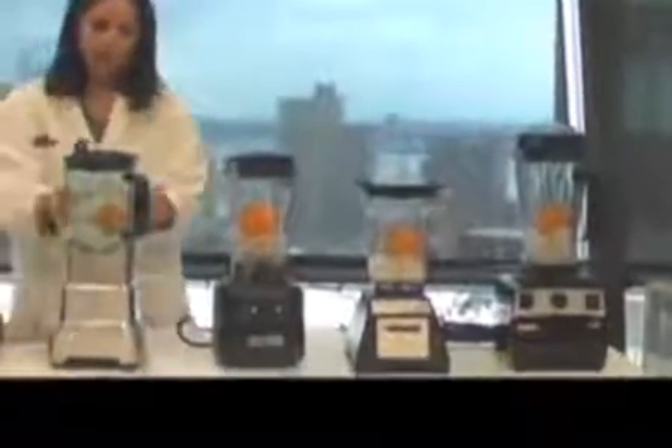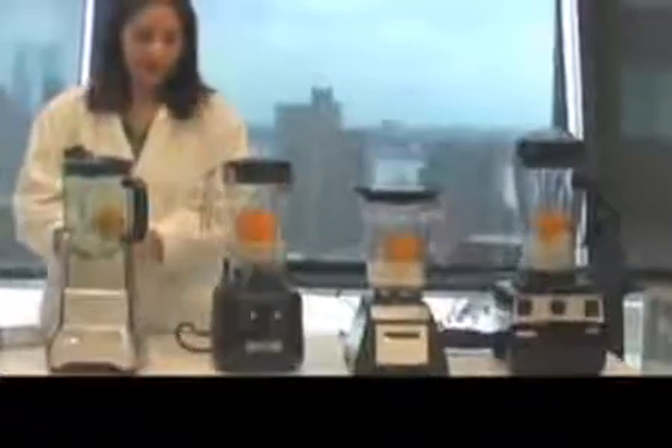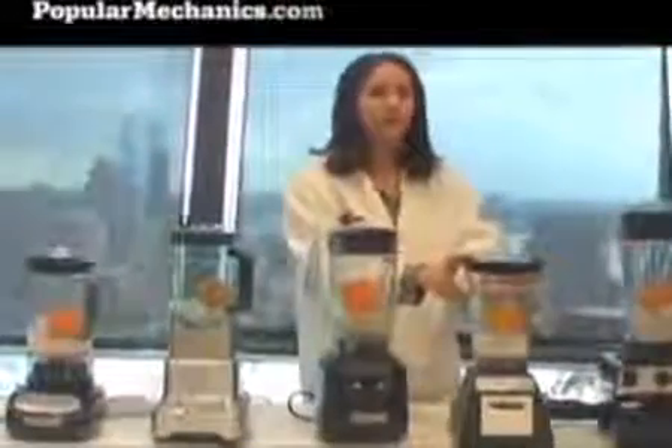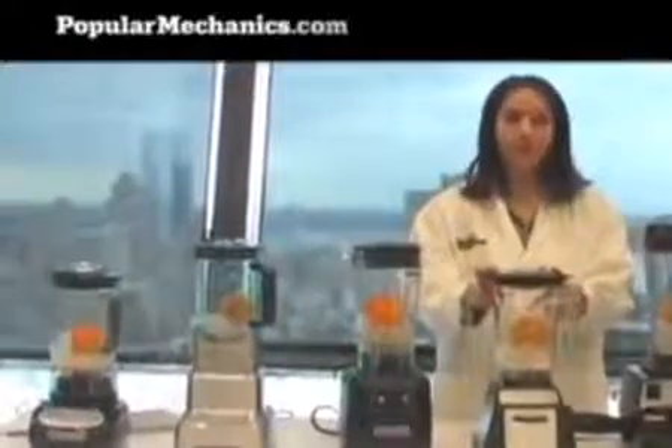All of our blenders have these one-piece plastic pitchers. This is Breville — the one-step-up blender from the one that won our last blender test. It's about $400. And then we're into the pseudo-professional blender range. This is a Hamilton Beach blender. This is the Blendtec blender from the Will It Blend test on the internet — you've probably seen this blend an iPod and possibly a handful of pens. We'll test whether it's really good at blending food today.